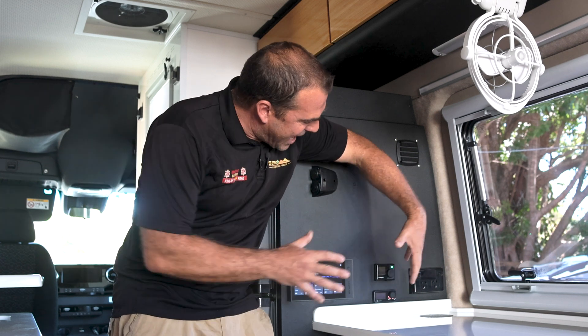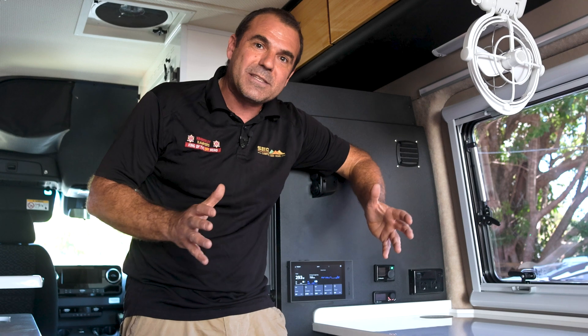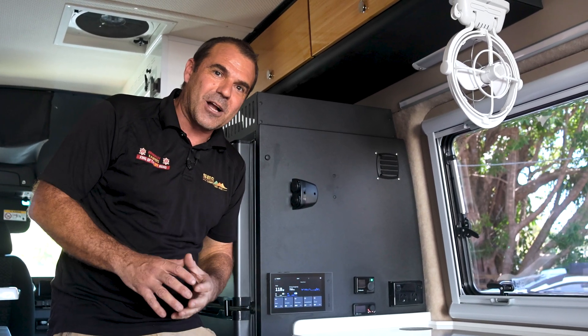That is our diesel heater, and this is the control for media — a really quick look at what's new in the cruise wagon here with SCQ Campers and the team. Thank you for watching.